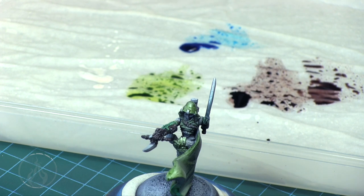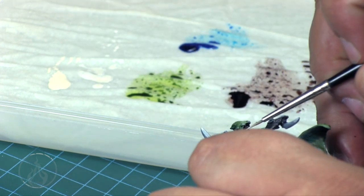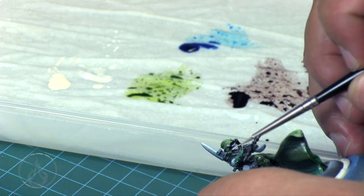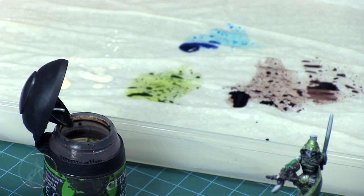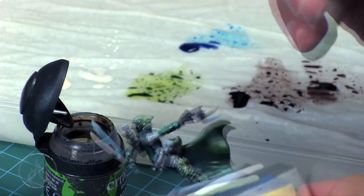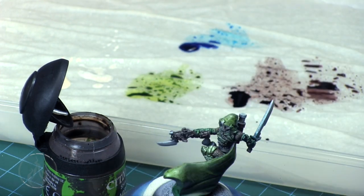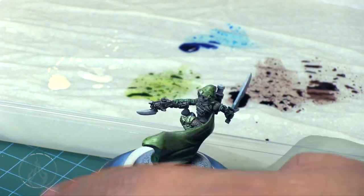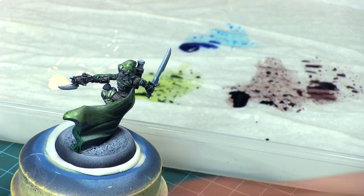We threw some flesh color on top, but when you start throwing on opaque colors you kind of destroy the initial pre-shading illusion. That's fine though, because you can also use the pre-shading as a guide for where shadows would fall, making the highlighting and shading process easier. I see a lot of painters pre-shade and then throw opaque colors on top — I don't quite understand why, but whatever. Agrax Earthshade on the metal bits deepened the metallic medium nicely for that chain mail look. Quick, dirty, and fun — hopefully you got something out of it!